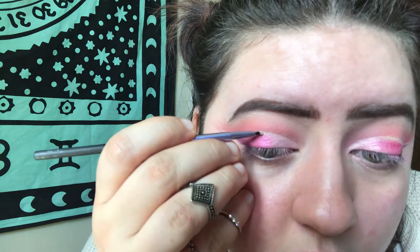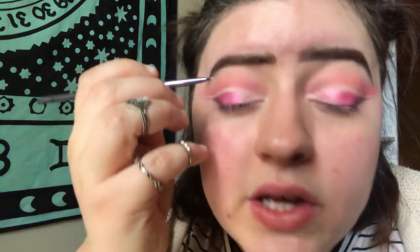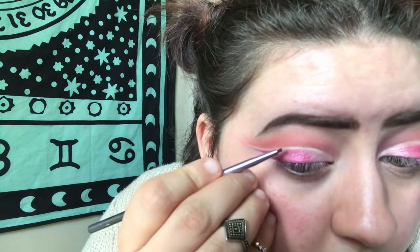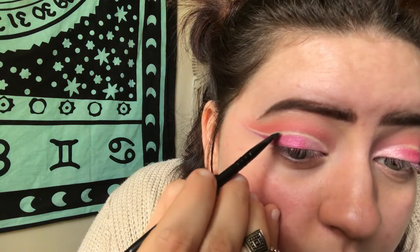The negative space on this eye remained pretty well; this eye not so much, so I'm going to be fixing this eye. I'm going to take a tiny liner brush with some concealer on it and just follow what I already have. Then taking a small angled brush, I'm going to be setting that with a shadow just so that it doesn't smudge. Actually, I'm just going to go ahead and do the same thing on the other eye.